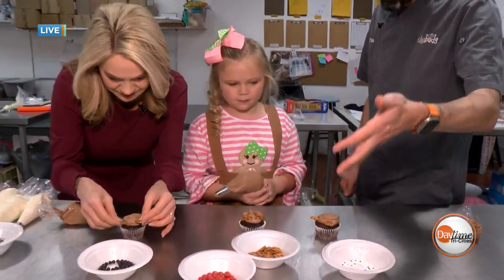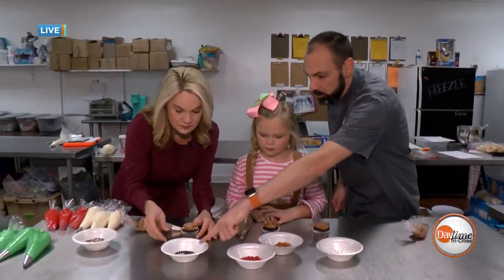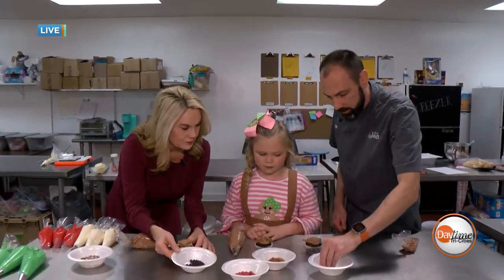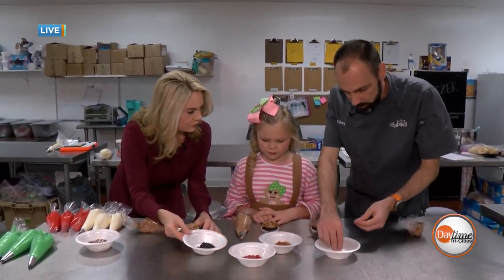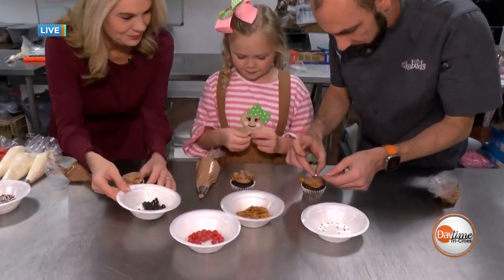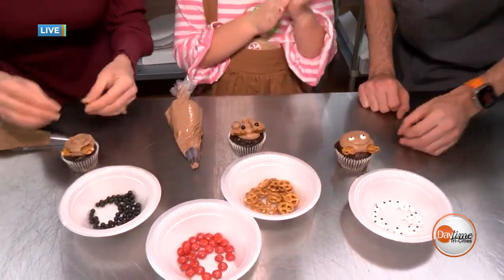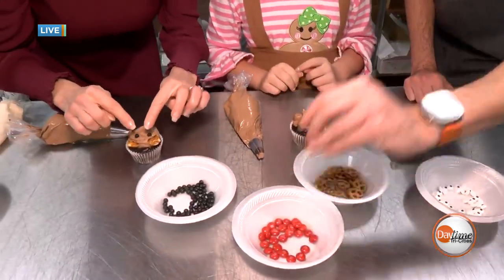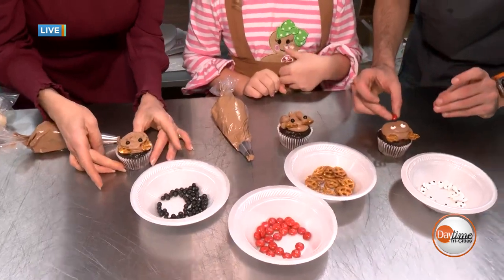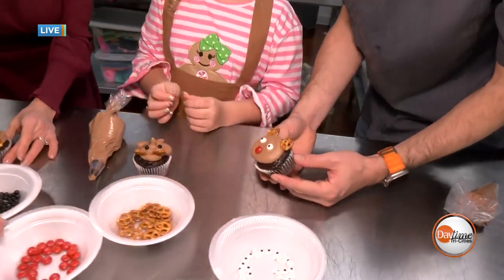And then we can choose between eyes. We have eyes that have the little black dot, or we can use these. We're just going to put two eyes on our reindeer. Find a good spot for those — oh, that's adorable. And then we can use a red M&M for our Rudolph nose. Look how cute this is — he's so cute.